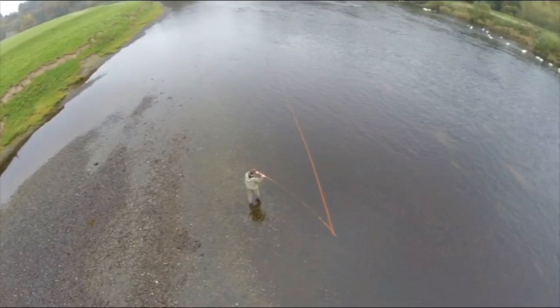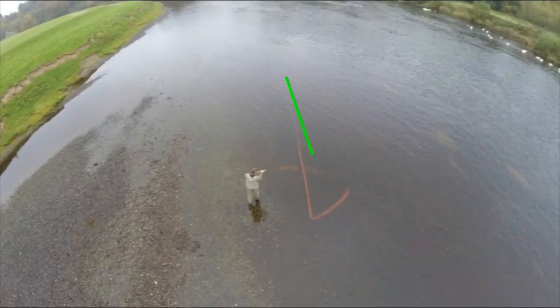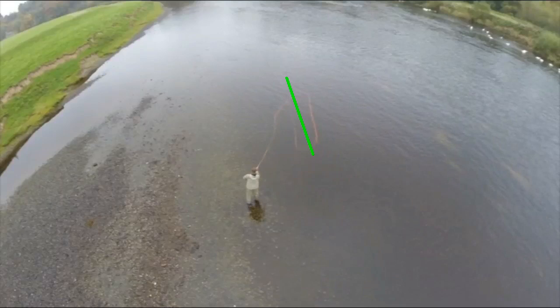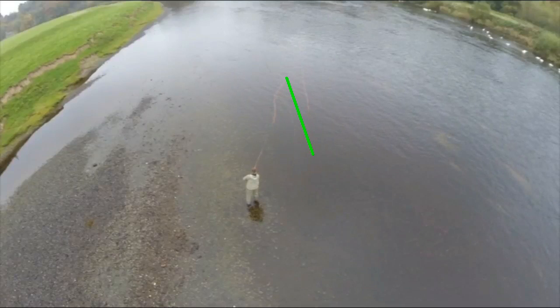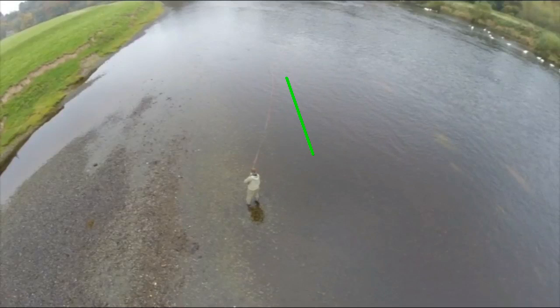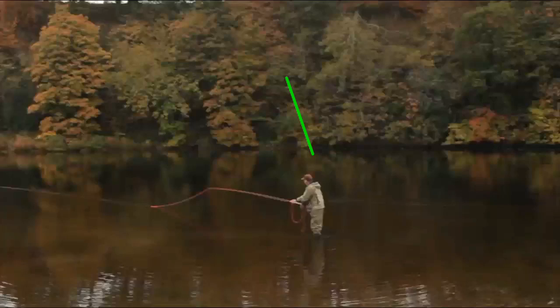You'll see that the rod tip is going to follow the line that's on the water. For a really good cast, here's the line anchored on the water — the path that's anchored on the water. For a really good cast, you want the rod tip to be right on top of that line as it unloads. This ensures an absolutely dead straight line, because the rod has remained on exactly the right plane, and everything's perfect.